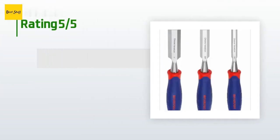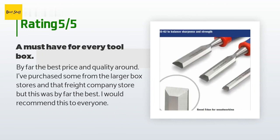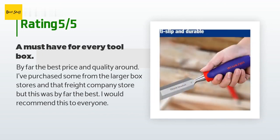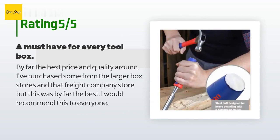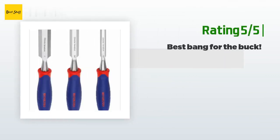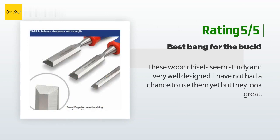There are 285 customer reviews with an average rating of 4.7 stars. A customer said: by far the best price and quality around. I've purchased some from the larger box stores and that freight company store, but this was by far the best — I would recommend this to everyone. Another customer said: these wood chisels seem sturdy and very well designed. I have not had a chance to use them yet but they look great.